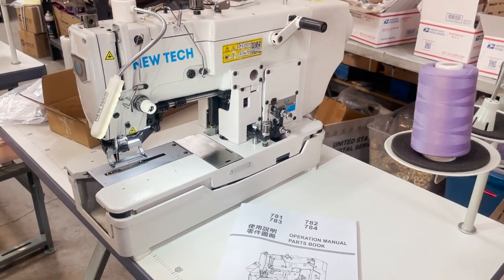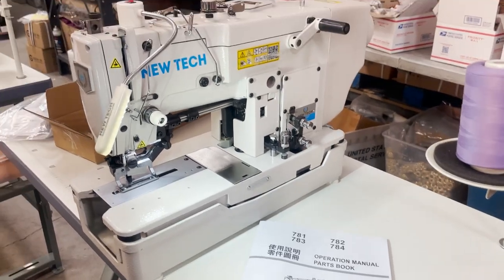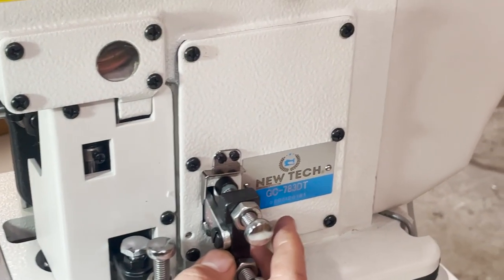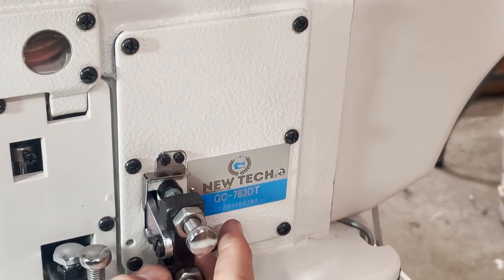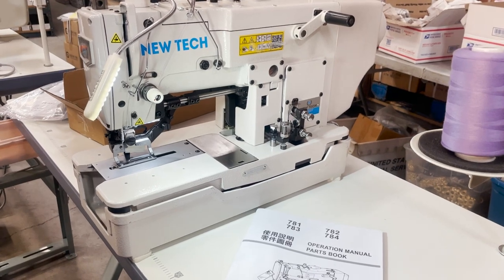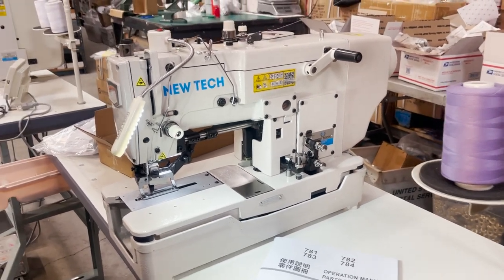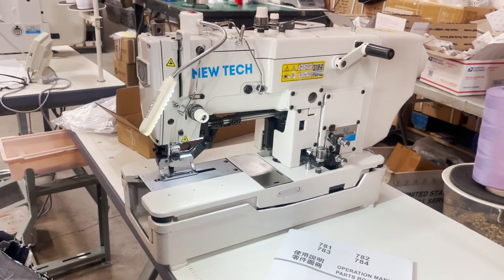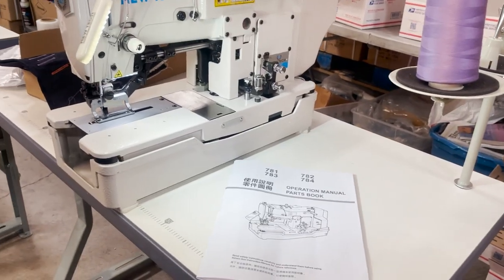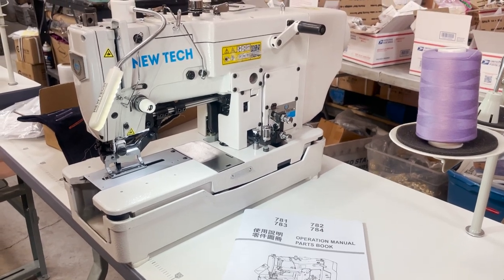Hello everyone, this is David from goldstartool.com. Today, another sewing machine from NewTech — the GC-783DT. DT stands for direct drive, so everything is right here with no external motor. I'm getting more and more into green technology, saving energy and all that. Finding a good company that makes the best direct drive motor out there isn't easy, but here we go — the 783DT.